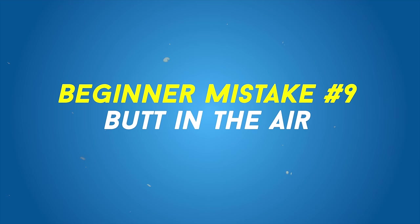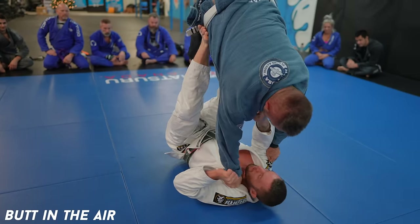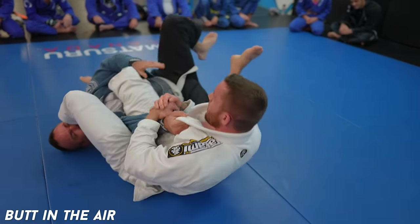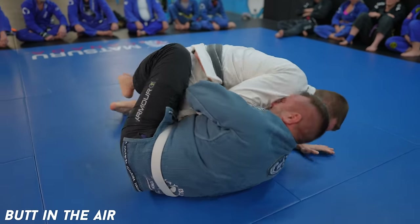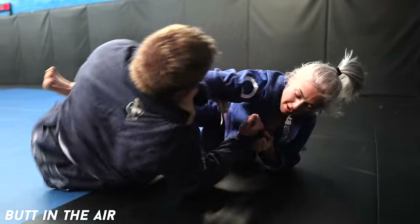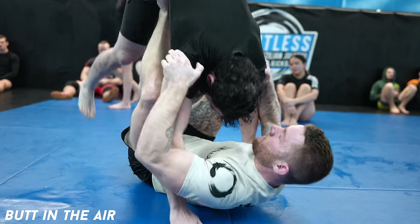Butt in the air. This could fit into the adjusting base category, but it deserves its own category. The further your butt is from your heels, the worse your base will be. You can more easily be pulled forward and swept in the process. In fact, this is what you should actively be looking for when doing a scissor sweep — once the butt comes off the heels, it's easy. Same thing with balloon sweeps: if I see your butt in the air, you're going for a ride.